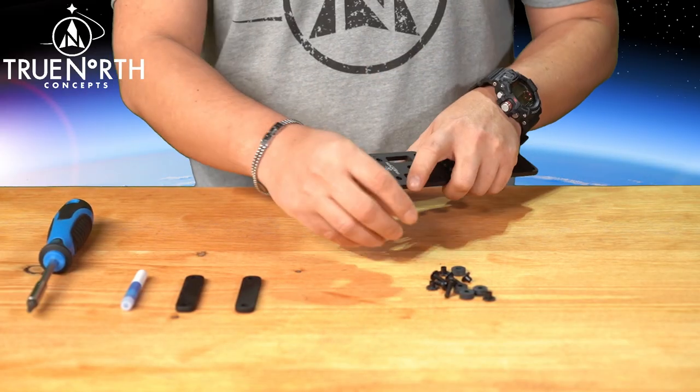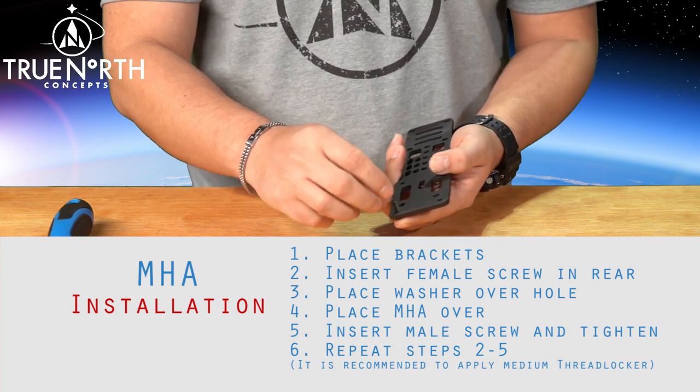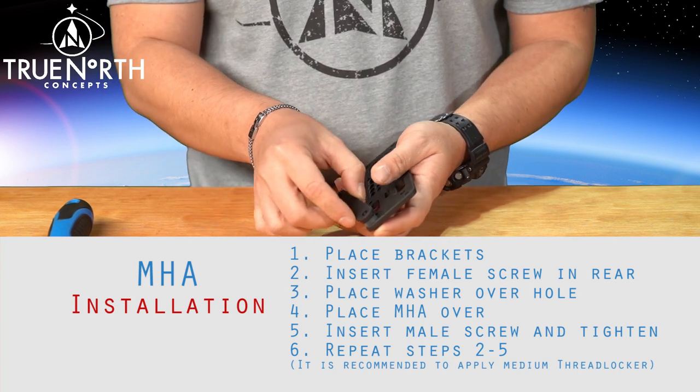Position and mount your holster onto the adapter and belt and find the position that works properly for you. Confirm your configuration and ensure you apply medium threadlocker to all screws.